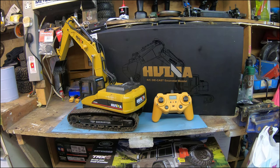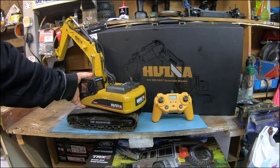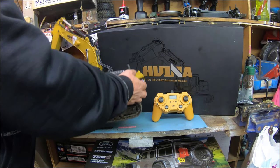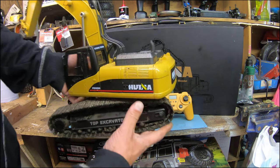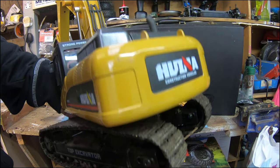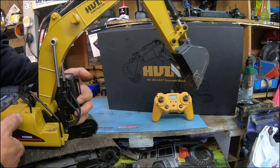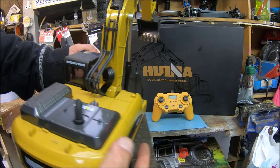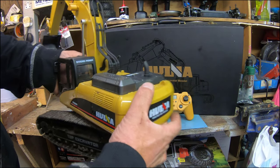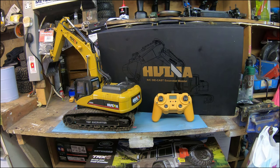I'll open the box in a minute just to show you what came with it. Obviously you get the excavator itself, which is pretty heavy - it's all metal. Metal tracks, solid, even a little metal roof, the bucket's metal. It's a really heavy little bit of kit, really impressive. I think you need that weight as well if you're actually digging with it, because if it was light it would probably just tip over when the bucket pulled it.